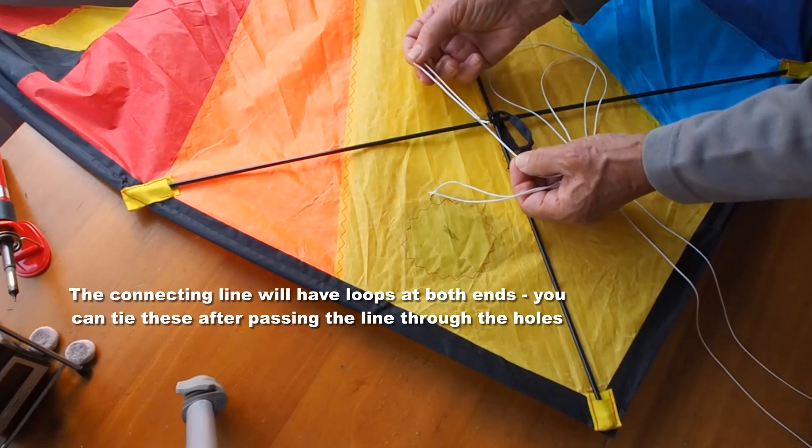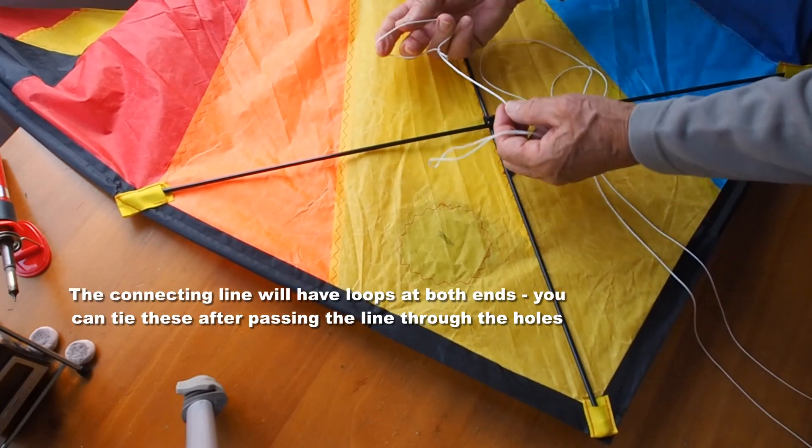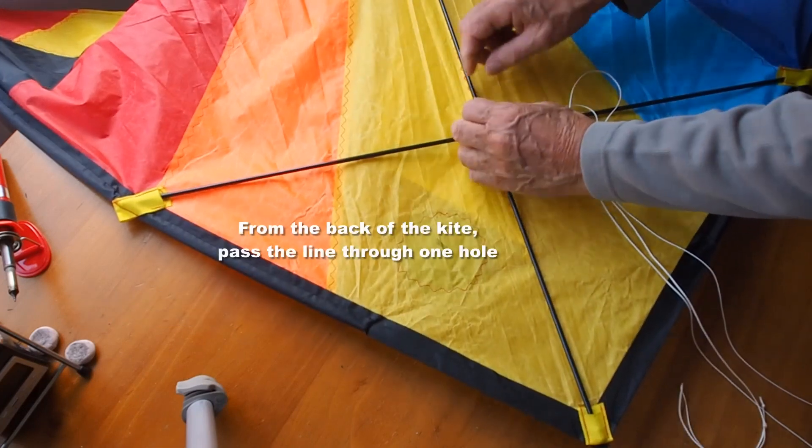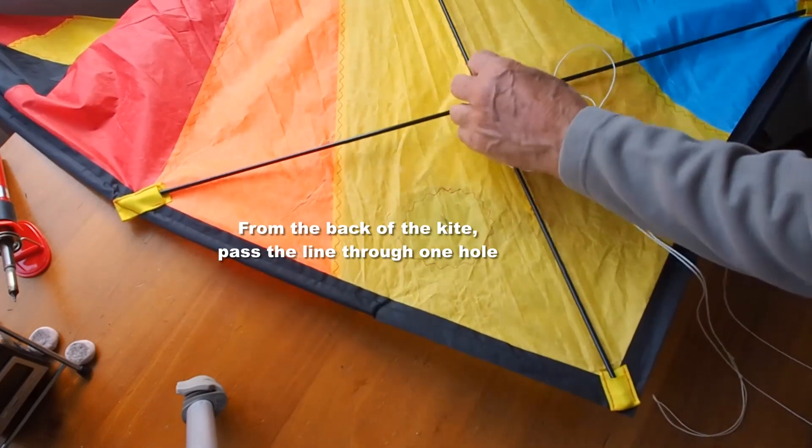Now the connecting line will have loops at both ends, but it's best to tie those after you've put the line through — makes it easier. I've done the opposite.